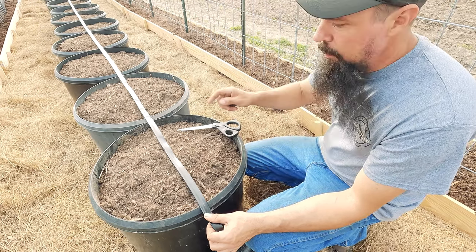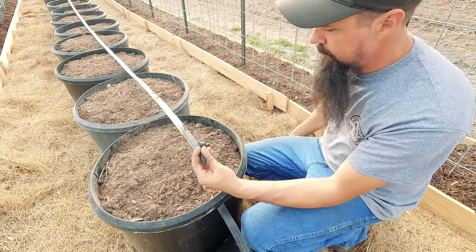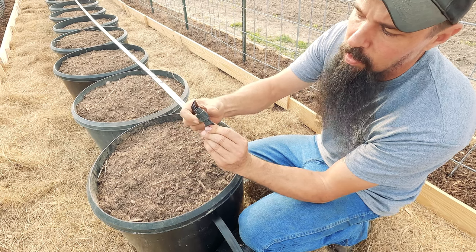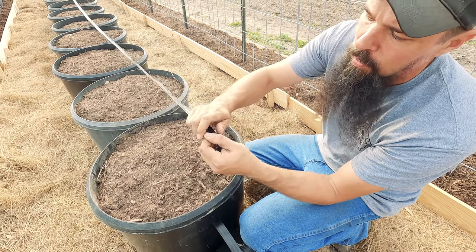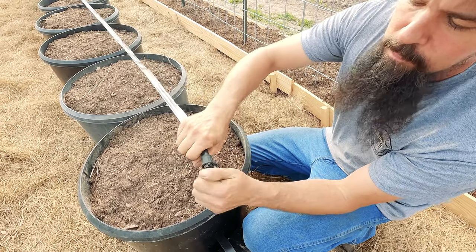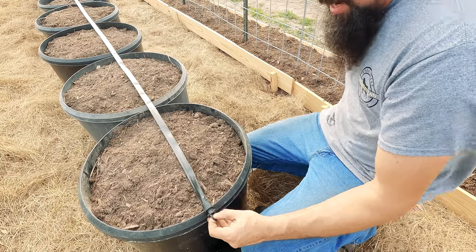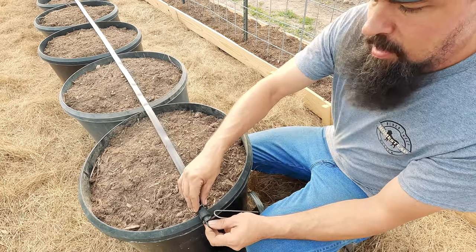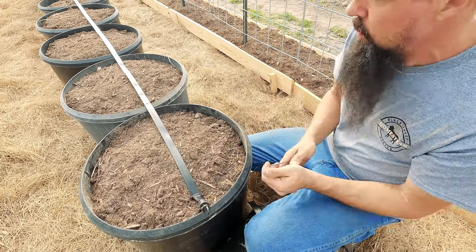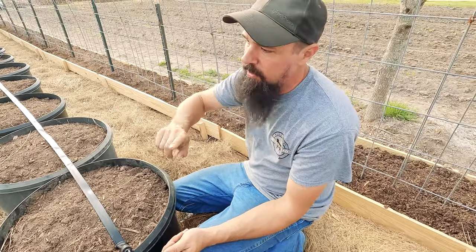At the end of the drip tape line, simply cut the tape with scissors, slide the end-cap collar fitting in, twist-lock it, and insert the barbed plug into the tape to stop water flow. Secure the end with a metal stake, or a wooden stake if needed. From here everything is repetitive so we'll time-lapse the rest of the full garden installation.